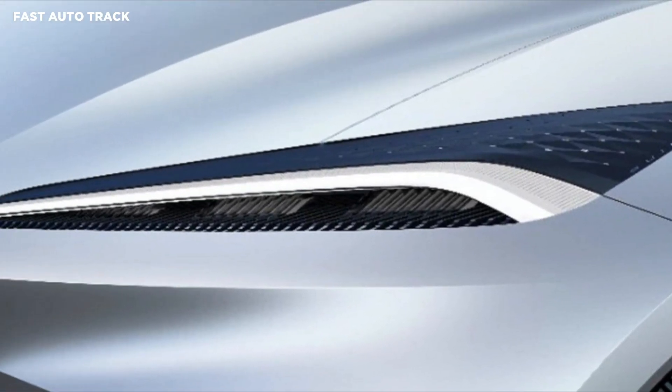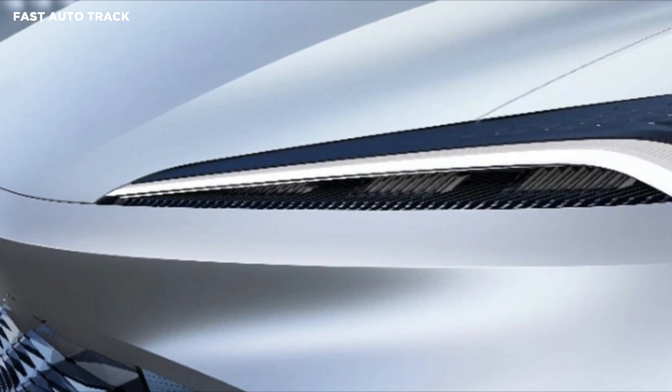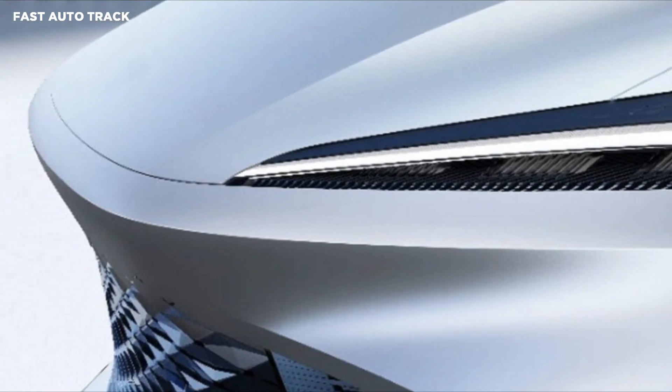Buick has teased the Electra X concept ahead of its debut in China early next month. The company is keeping details under wraps.